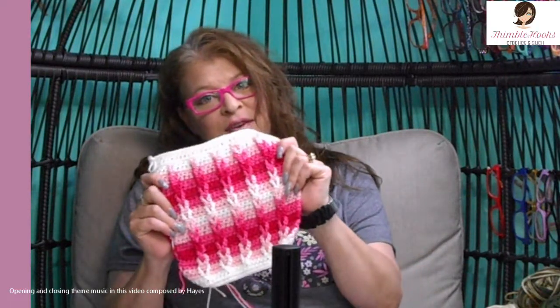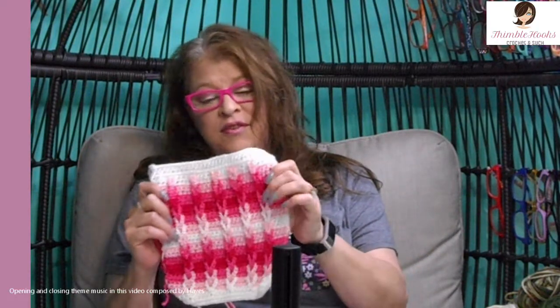Ciao, friends! That's the Thimble Hooks. Today's tutorial is all about the Jacob's Ladder Stitch. I think this is the cutest stitch. This would be an awesome little stitch for a baby blanket or anything like that. I think it's really, really cute.